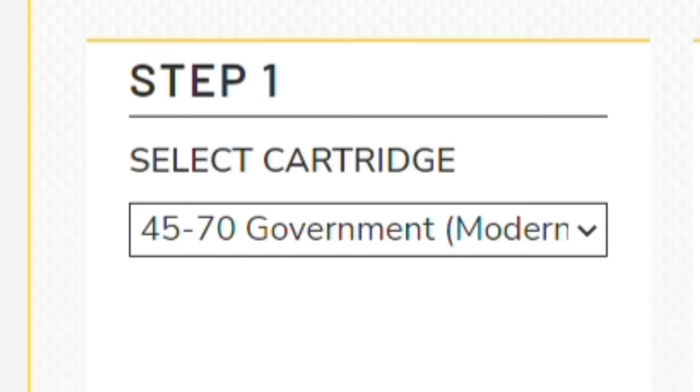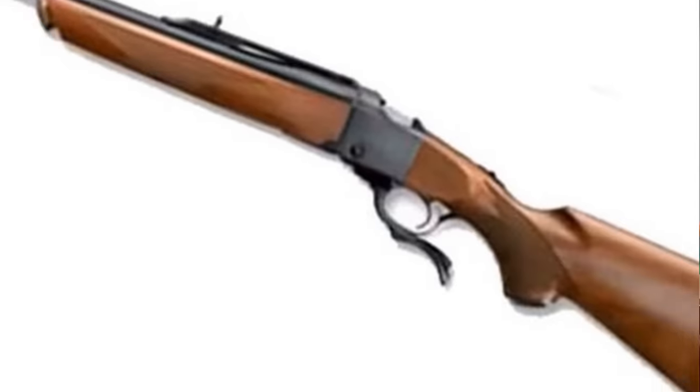The last and highest pressure type is for modern rifles. This load data is not safe to shoot in any lever action or trapdoor rifle, and it's only reserved for rifles like the Ruger No. 1 that have a really strong action type.